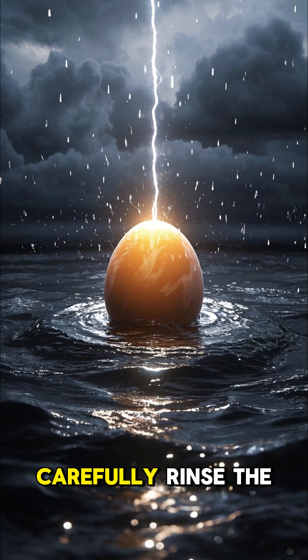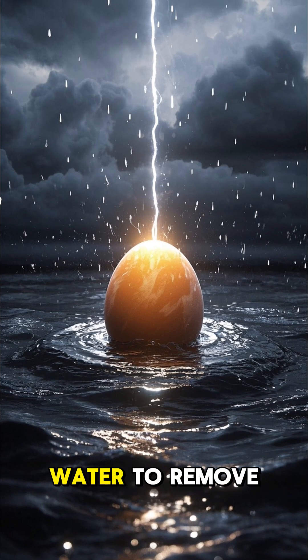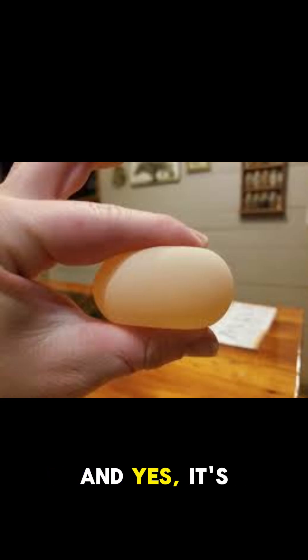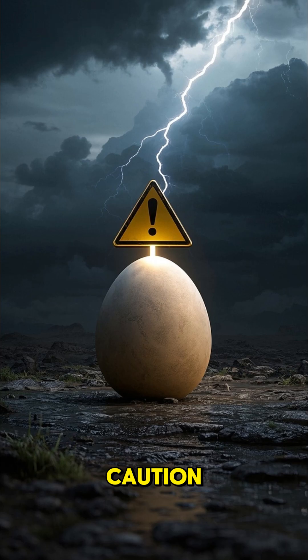Gently rinse the egg under cool water to remove any leftover shell bits. You'll now have a membranous egg — and yes, it's still raw inside.